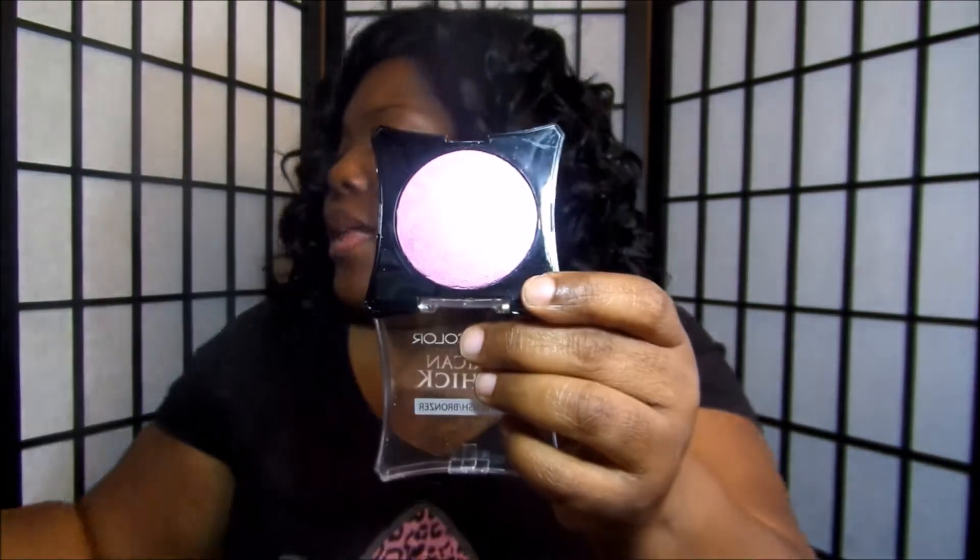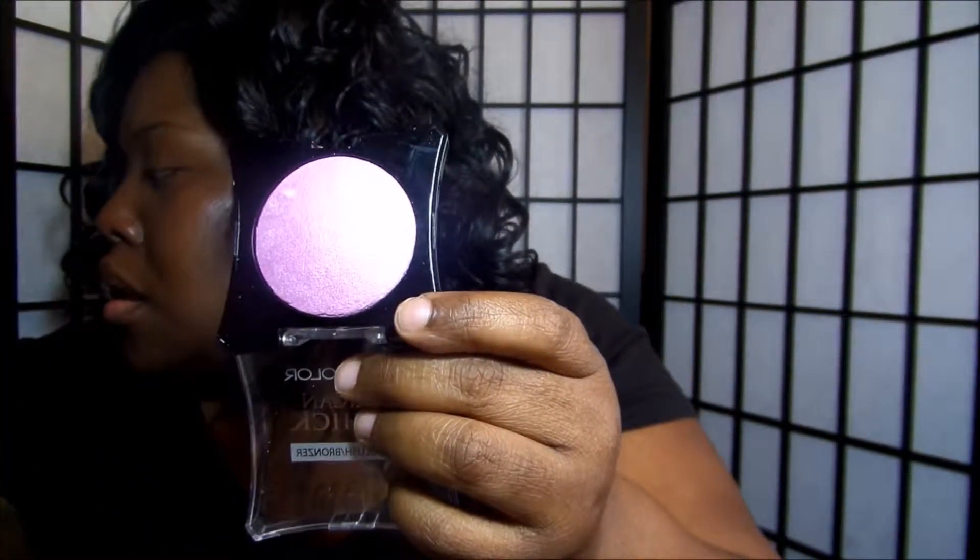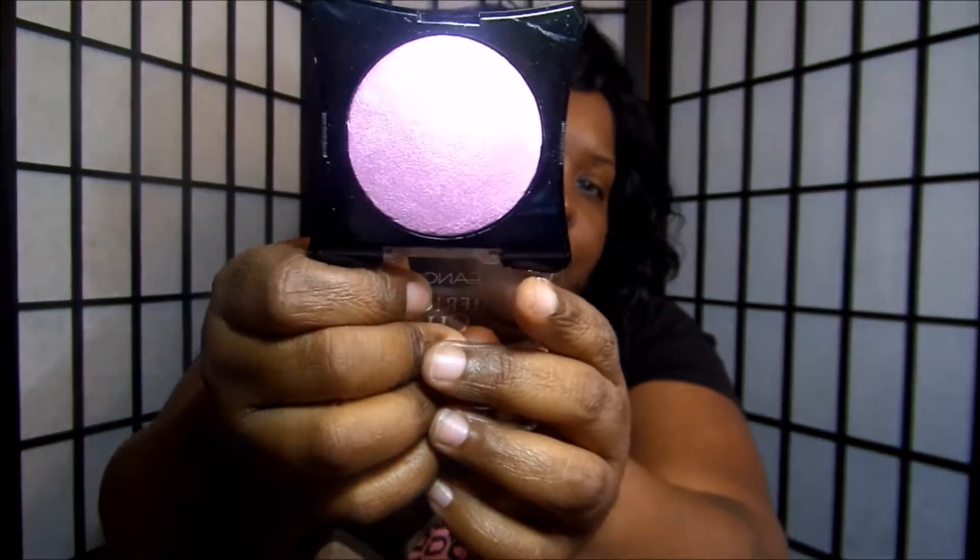I did do a makeup tutorial with one of them but my memory card got corrupted, so I plan on doing another one with the same look. I'm going to go ahead and show you the products that I got. I'll start with the baked blushes — I got three of them. This is what they look like, and it says Clean Color American Chick. This one right here is Spring Blossom.